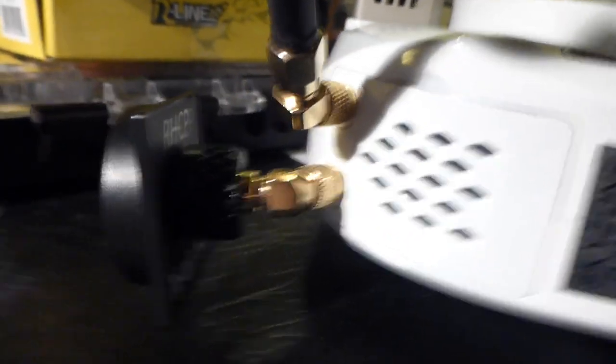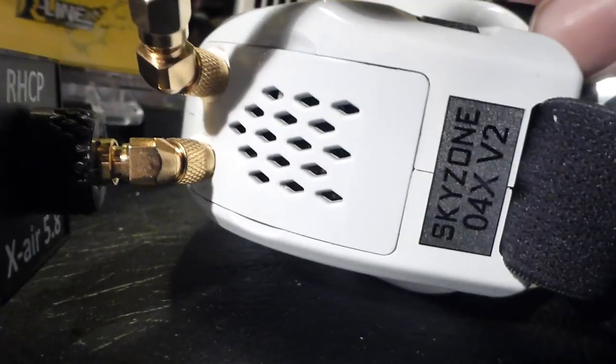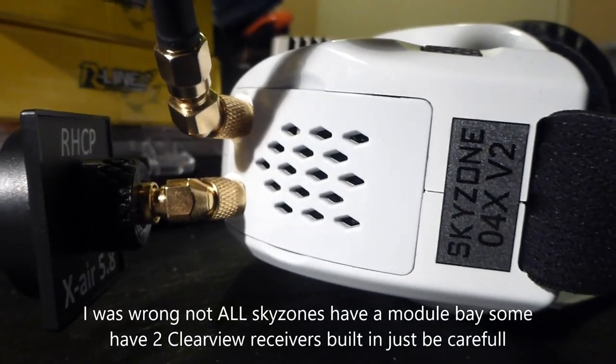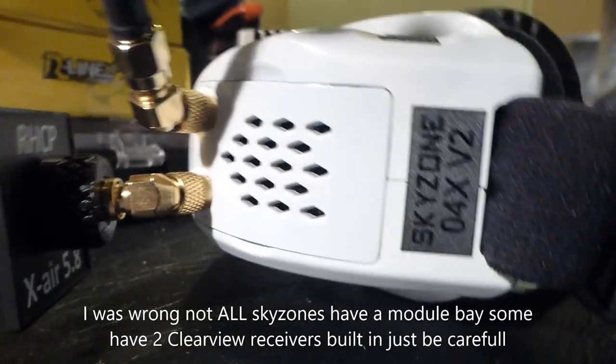The other thing you're eventually going to want is a better pair of goggles. If you're looking at SkyZones, FatSharks, or really any regular goggle-shaped pair — not box goggles — they're going to have a port for a module bay, something like the TBS module or a Rapidfire module. Those are basically the best ones available right now. The ClearView module that comes inside these box goggles is also comparable — it's not the best, but it dramatically increased my performance when it came to getting further range.